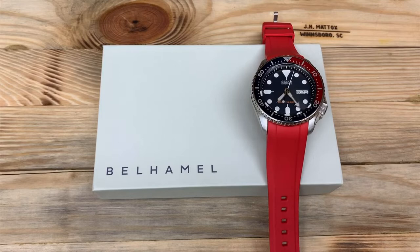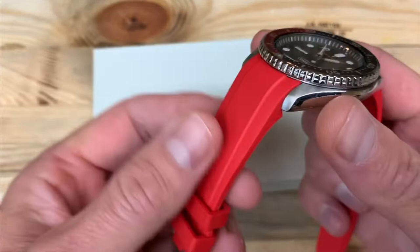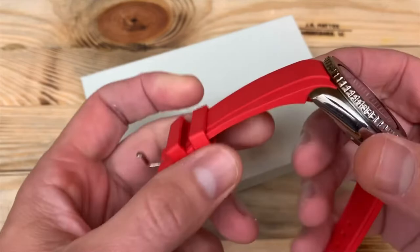What's up guys, this is Jay with the Columbia Watch Society. I'm a huge Seiko diver fan, so I'm excited to talk about this new strap I have for my SKX 009, made by Bell Hamill. This is a vulcanized rubber strap that integrates perfectly with the case on the SKX series by Seiko.